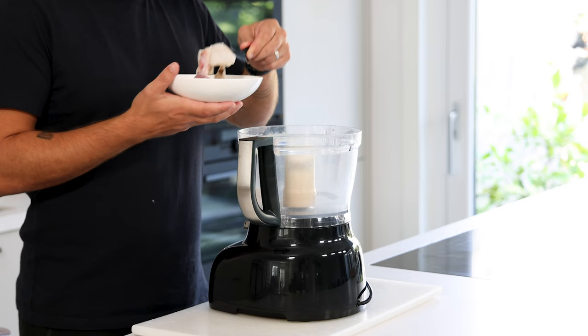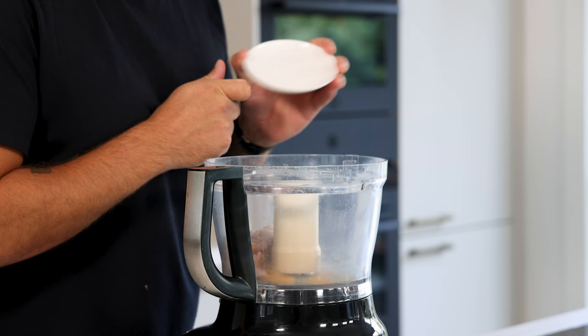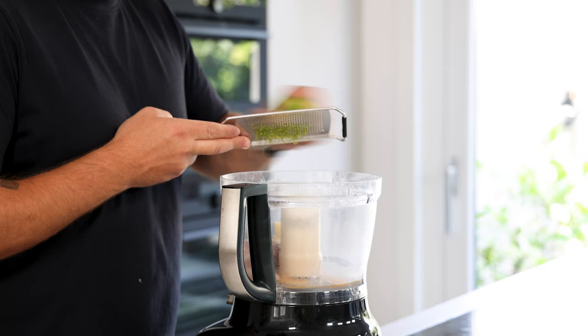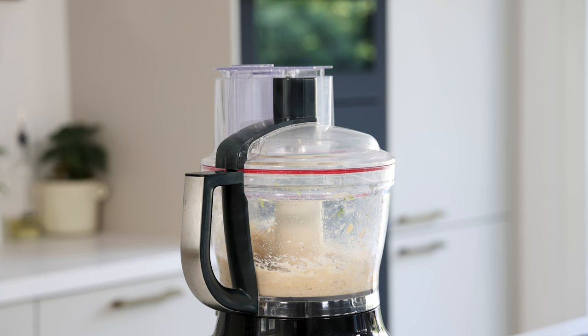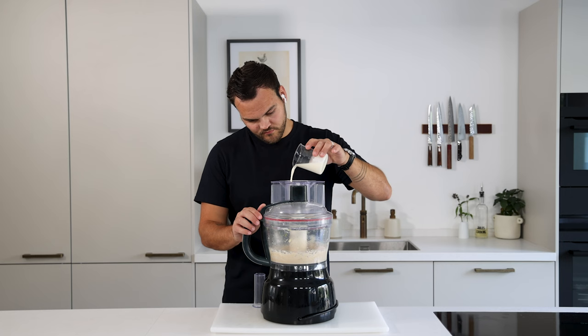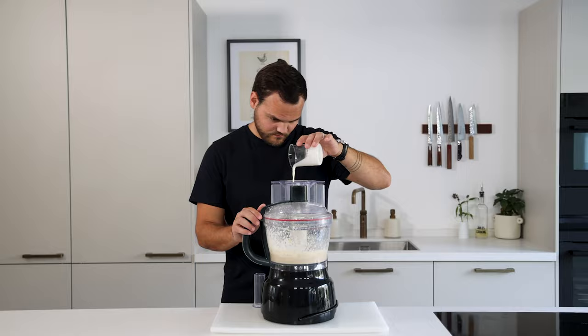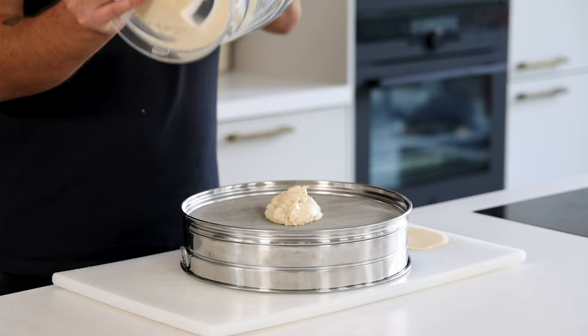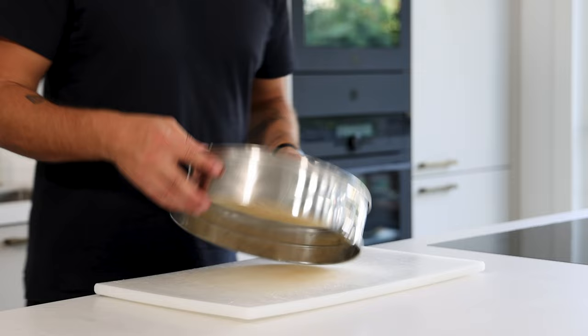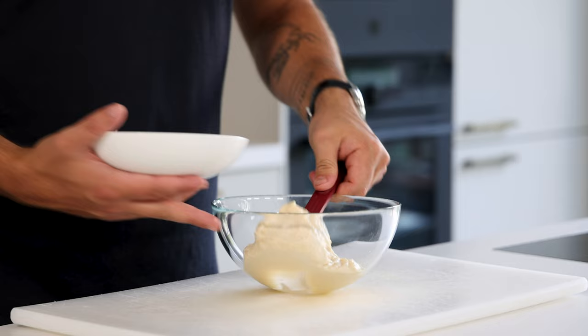Then weigh 100 grams of the fish trimmings and transfer into a blender. Also add one egg, 3 grams of salt, 50 grams of water, and the zest from a quarter of a lime. Blend this to completely smooth — be sure it stays cold to prevent the farce from splitting. Then add 90 grams of cold cream and once it's incorporated directly stop blending. After that, transfer it on a sieve and press it through using a dough scraper or ladle — this really improves the texture.